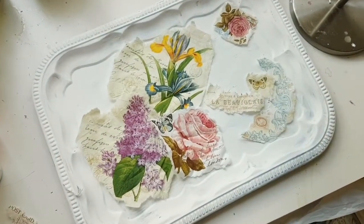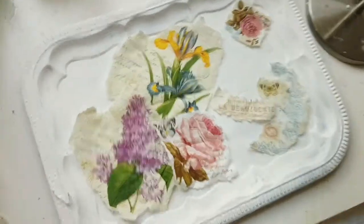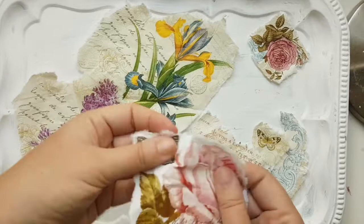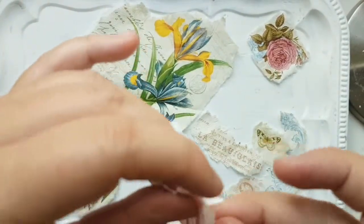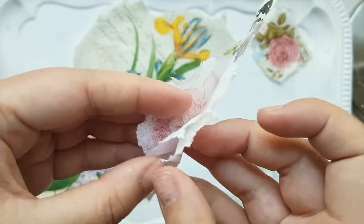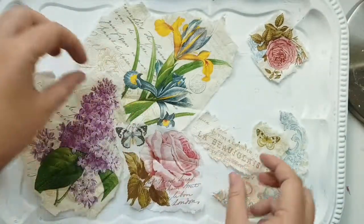Let's start gluing these on. The first step is — sorry, give me one second to put the camera down — to take each of the napkins. Napkins are usually made out of three layers, and you need to separate out the very top layer so that it's nice and thin for gluing with Mod Podge. See — the first layer, then the second layer, and the third layer. You definitely don't need the first two layers; you just need the graphics.